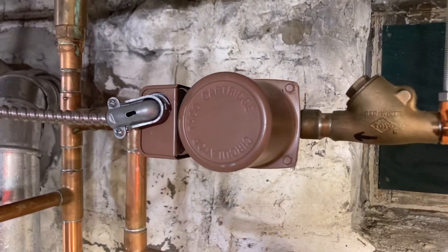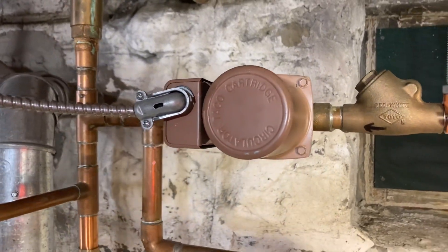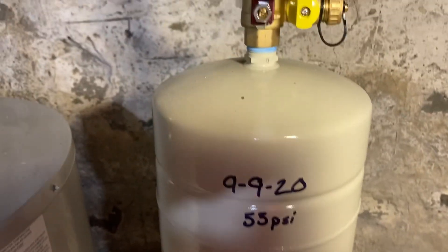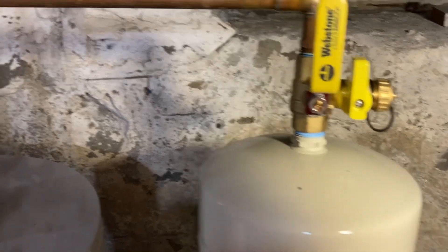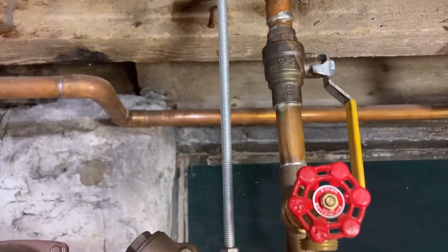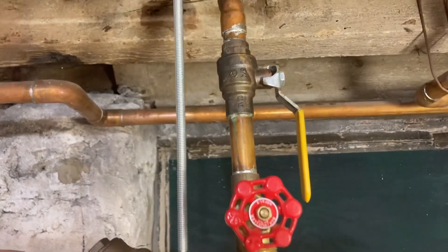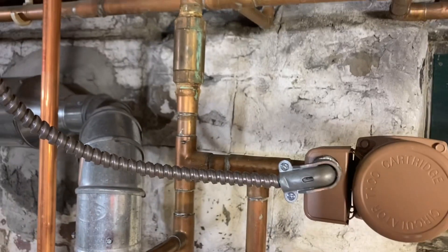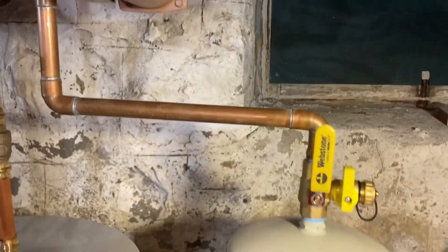On site with a bronze circulator hot water recirc - it's DOA, we're going to change it. This expansion tank is also filled with water. We're going to check and see if we can salvage it; if not, we'll change that as well. And then our purge station is backwards, so we're going to remedy this whole thing. This was put in by someone else and we're going to fix the issues and put it back into service.